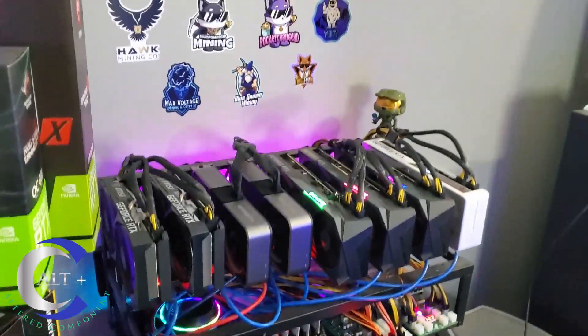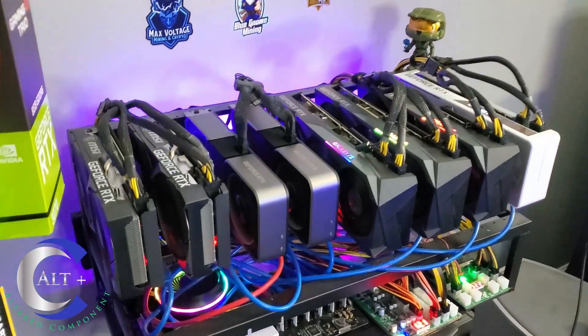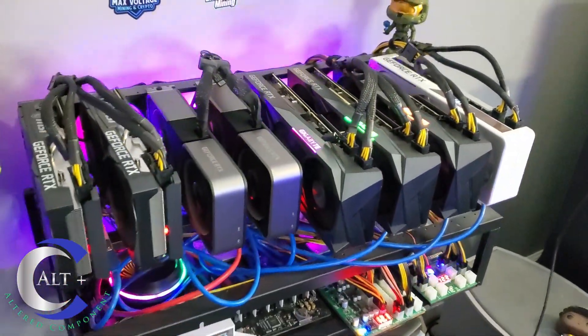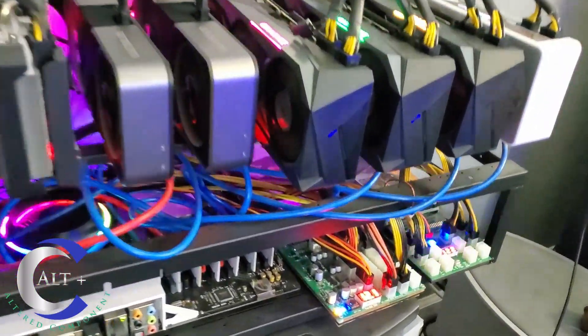Here is Cortana. She has been one of my most reliable, most stable, most steady rigs — it was the first 30 series rig I built. There are eight 3060 Ti slash 3070s in there running at full hash rate. There's the ZSX board and this rig is currently on Ergo.